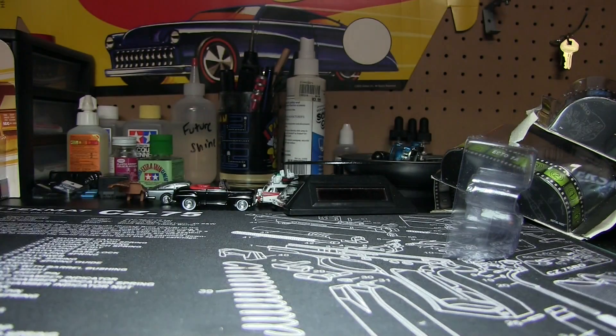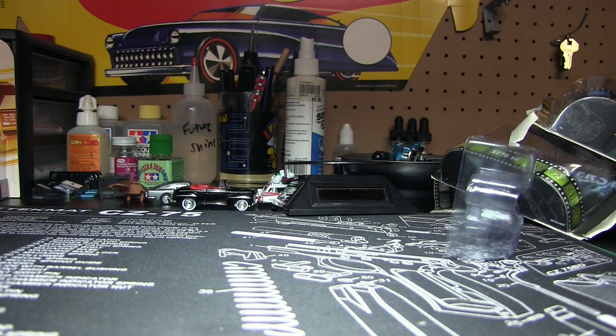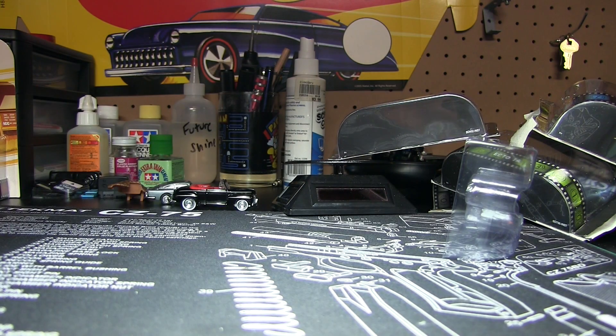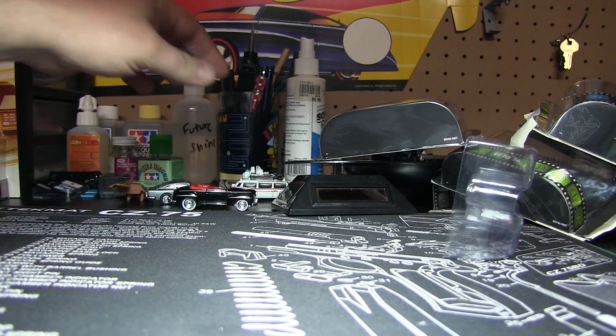So let's go ahead and crack it. Now this is a big casting. I know I said Ghostbusters was big — this thing's huge. It is, I guess, about the same size as Ghostbusters.